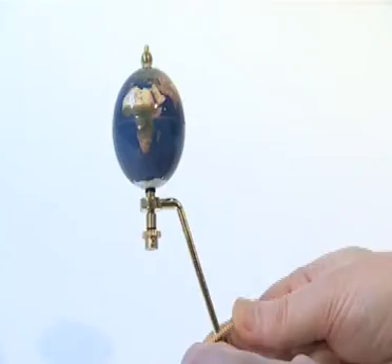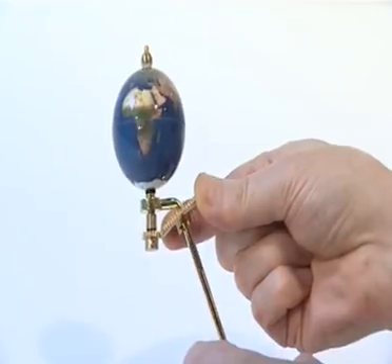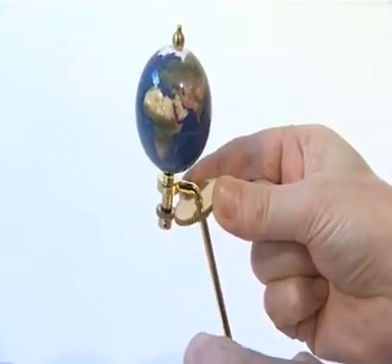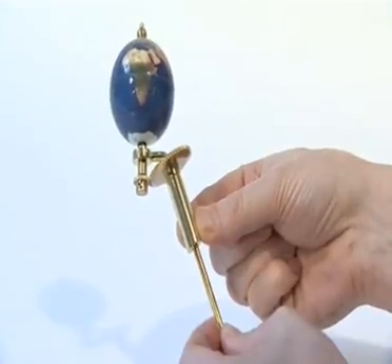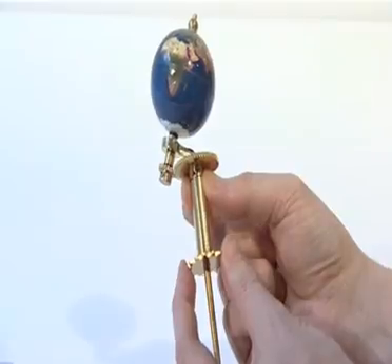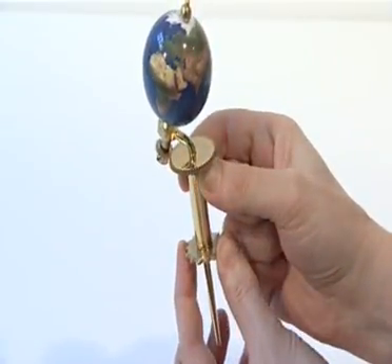The second phase of stage 1 uses parts supplied with issues 3 and 4. Slide the 54 tooth chamfered gear onto the Earth support arm so that its teeth mesh with the 18 tooth gear. Slide the long spacer tube onto the Earth support arm and engage its notches with those in the base of the 54 tooth gear. Slide the 14 tooth chain sprocket onto the Earth support arm and engage its notches with those in the base of the long spacer tube.